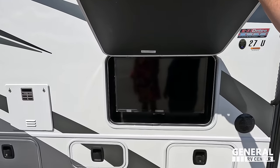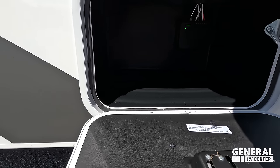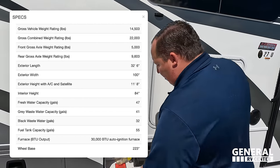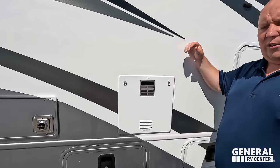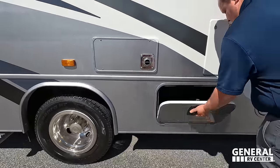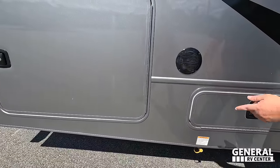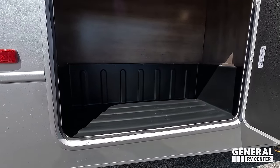Right here we have an Insignia TV on the outside. We have speakers on the outside and fiberglass slam-latched doors — love those, no twisty things. Right here is propane. There's a Dometic water heater. Coming on down, we have a propane quick connect for the outside in case you want to have a grill, plus nice storage. And on the other side, even more storage.